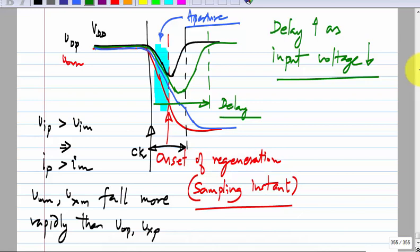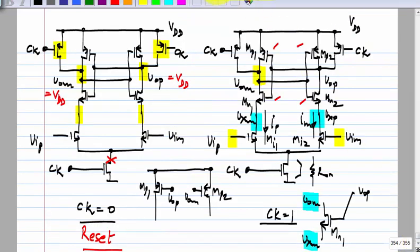There is also another problem with resetting to VDD. The output nodes are reset to VDD, so both have to come down from VDD and then regenerate. Just by looking at that, it looks better if they were reset to some mid value and then regenerated from there.